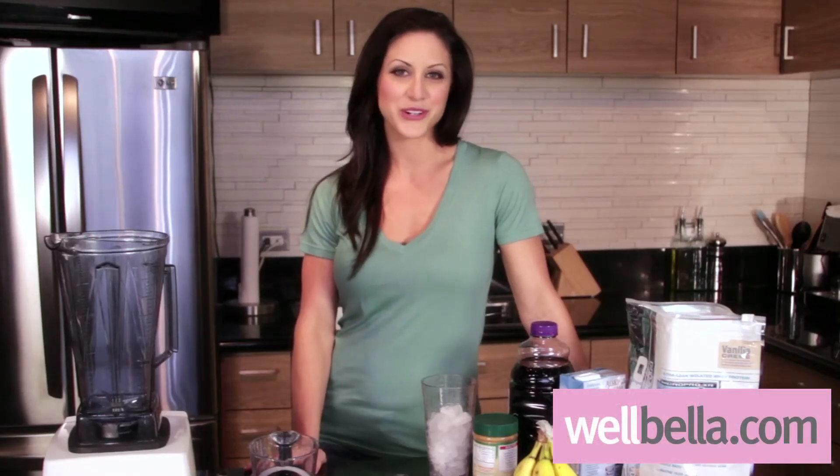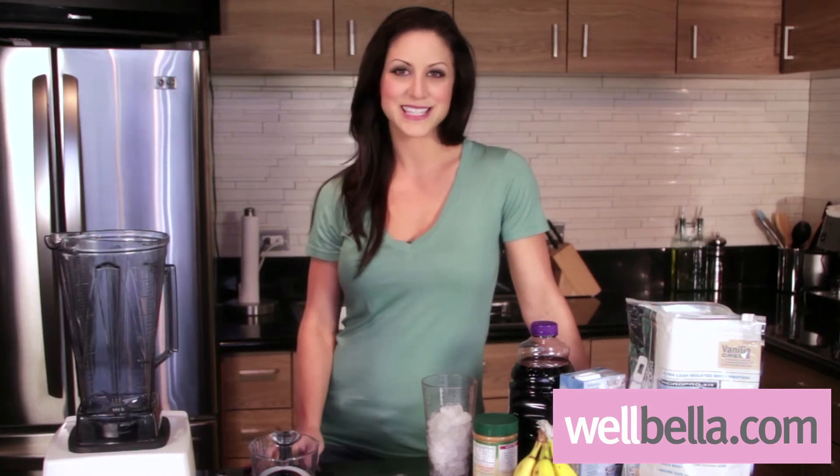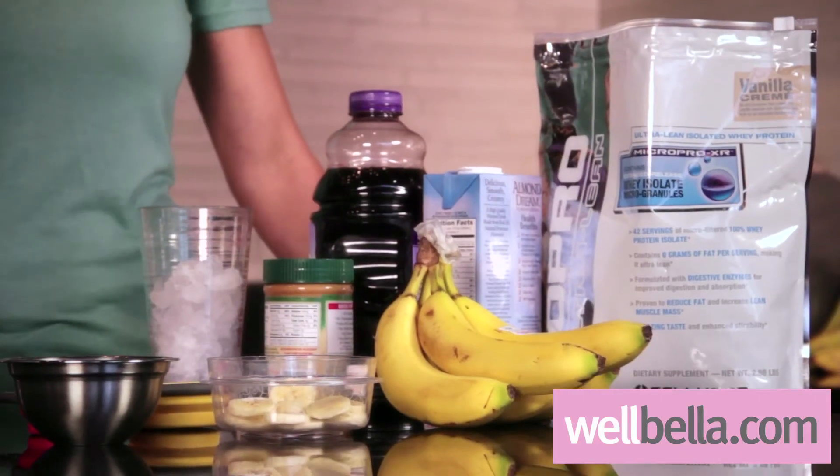Hi, I'm Melissa Pittman and I'm your host today showing you how to make a time efficient, healthy, tasty smoothie with all natural organic ingredients. This is your old fashioned peanut butter and jelly with a banana twist. So let's get started.